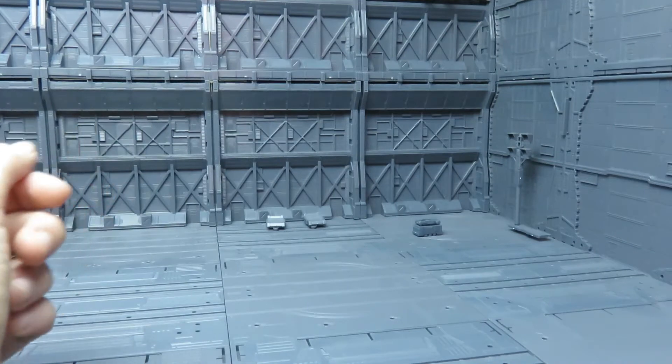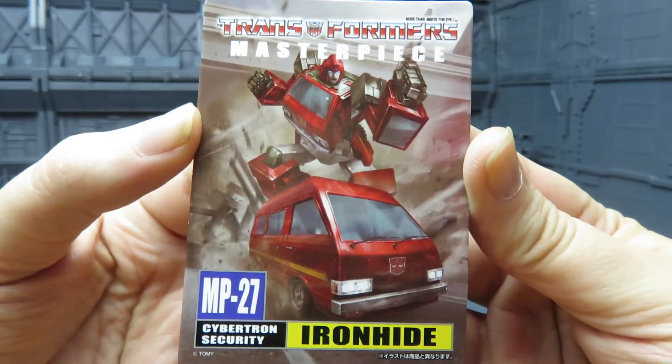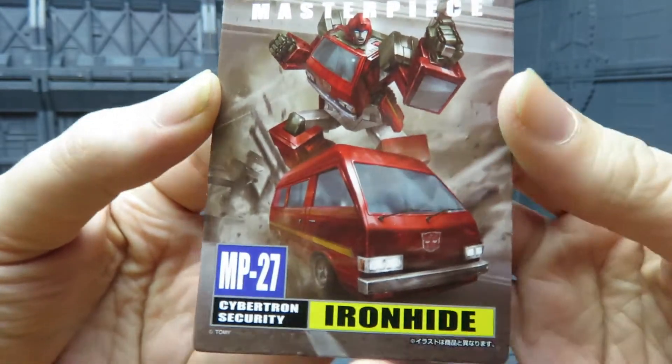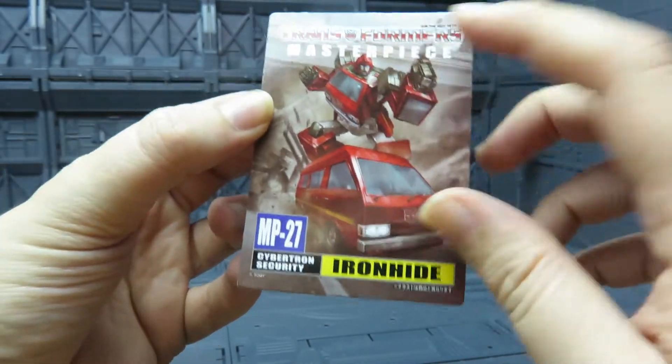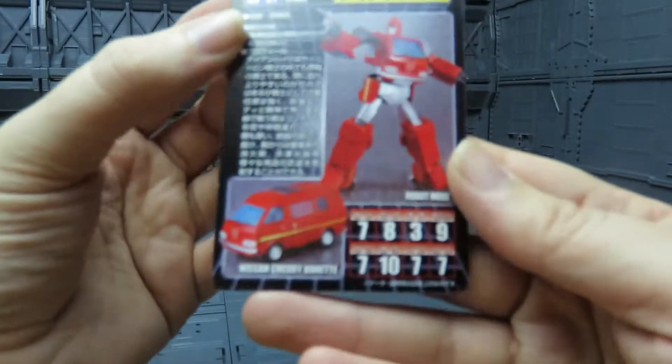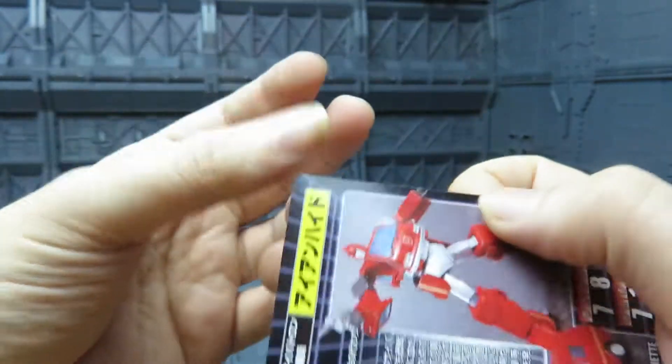Inside the box you get the instructions and you also get the collector's card, which I do quite like. I really do like the artwork on this. Transformers Masterpiece MP27. Stats and stuff on the back. Product shots. Nice.